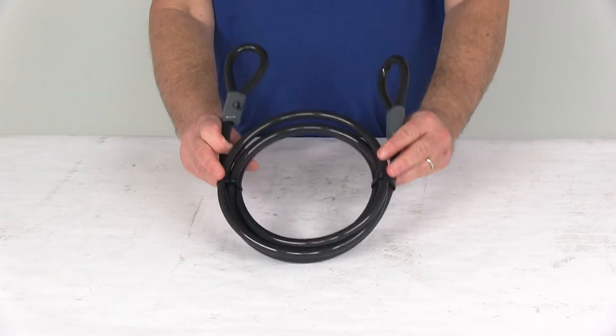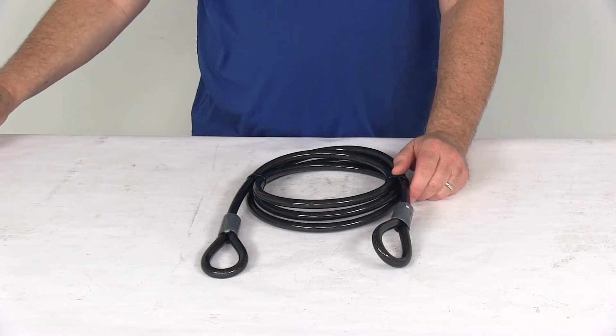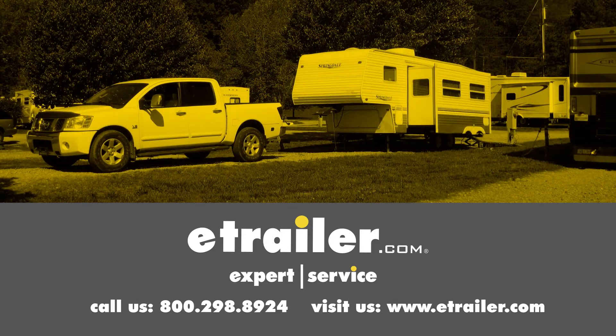That should do it for the review on the Rocky Mounts 8-foot-long steel braid cable. Click the link below to shop, learn more, or visit us at eTrailer.com.